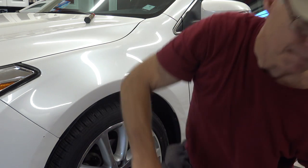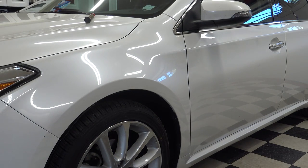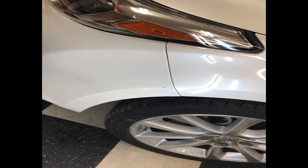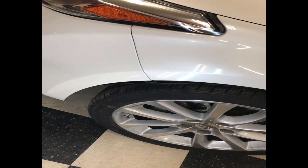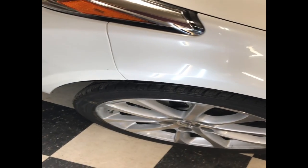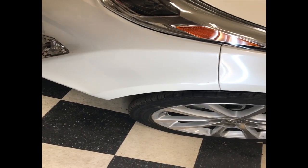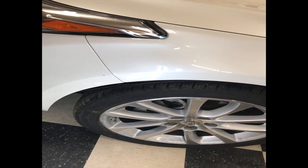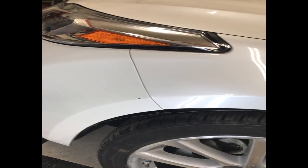I did lose about a minute and a half of footage on the work underneath that body line — sorry, I had to turn the camera on again. Quick pan through the area: the customer only wanted 95%, we got it looking better than that. Sorry we had to rush through this one, but I still think it turned out to be a pretty good lesson on basic hammer and dolly use. This is our first video on this subject.